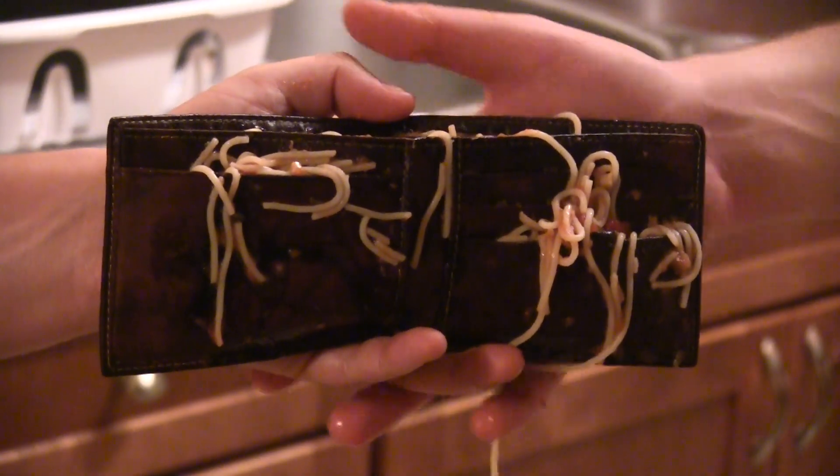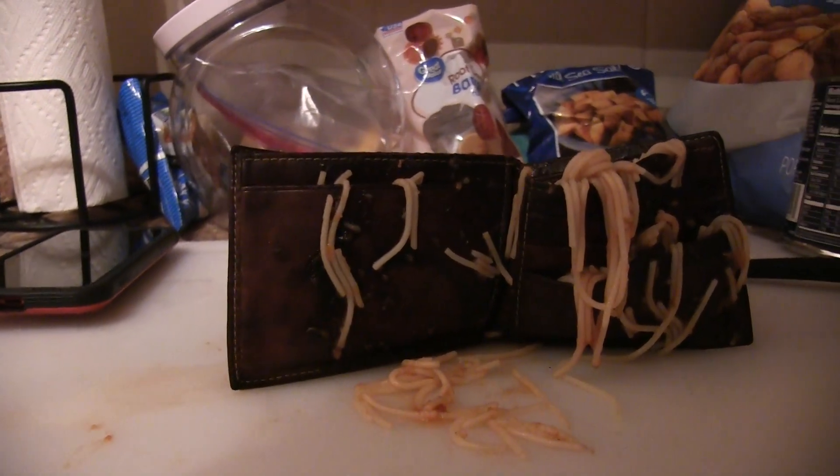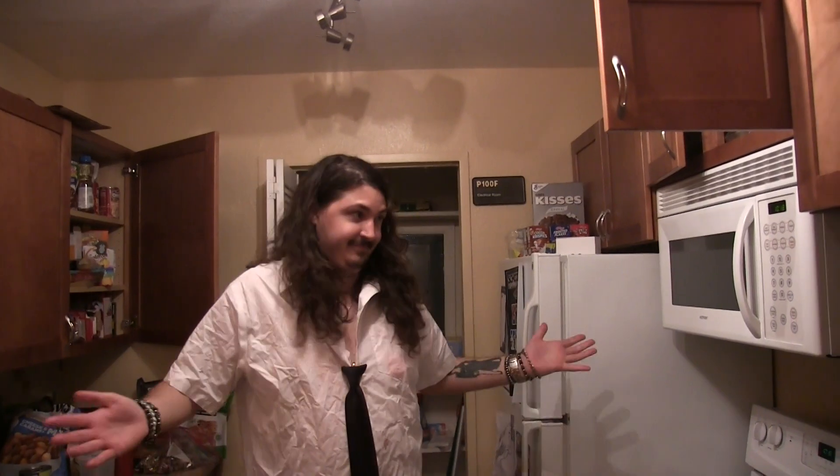Why don't you use this new fantastic product? Introducing the new spaghetti wallet — the new containment unit for all your spaghetti needs. Now comes in deep brown or midnight black. No more searching for those pesky containers.